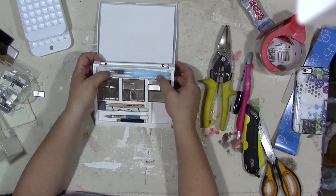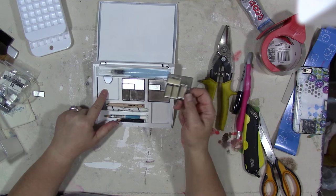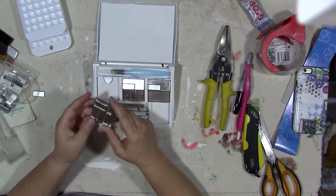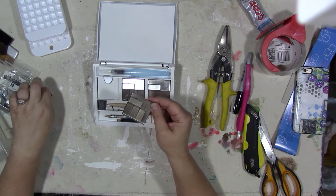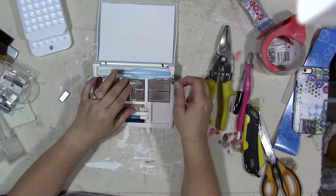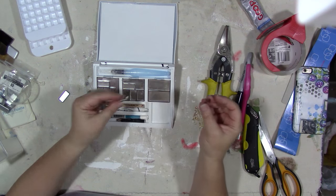Because this was already a magnetic palette, it has these little buttons that release these from the magnetic base — this is magnetic. It came with this big pan in it that had powder foundation or something. I got these little small eyeshadow pans from a local supplier and stuck a piece of magnet to the back of them.